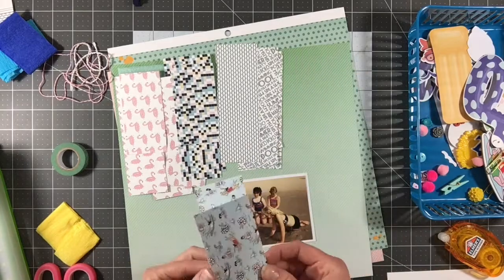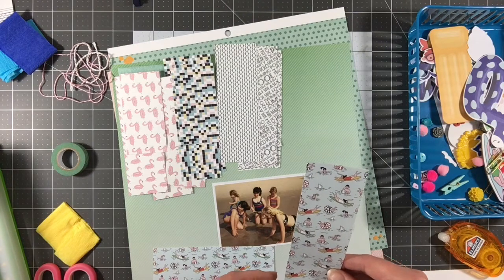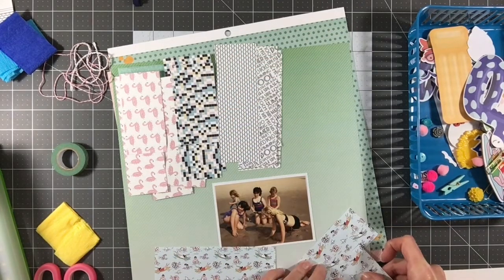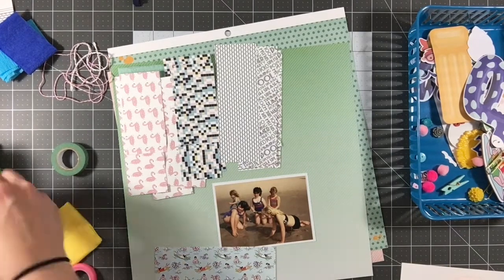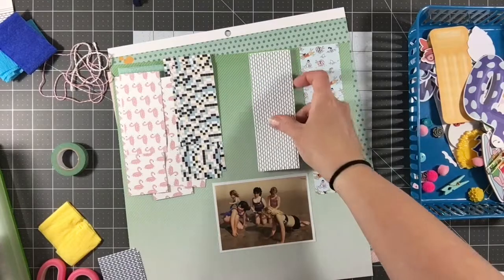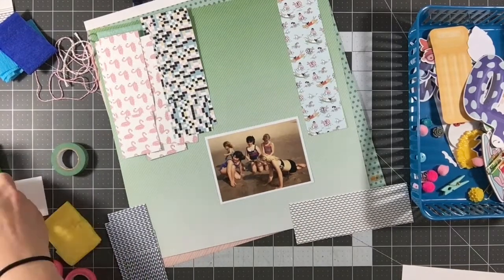None of my strips are really long enough for what I want to do, so I'm going to glue or tape them together to make them longer. You're going to see me do a little bit of paper surgery here for just a moment, and once they're actually on the layout you really can't tell that I've done this. It really was an easy way to continue to be able to use the kit without necessarily having a whole lot of supplies left — and you can't even tell.